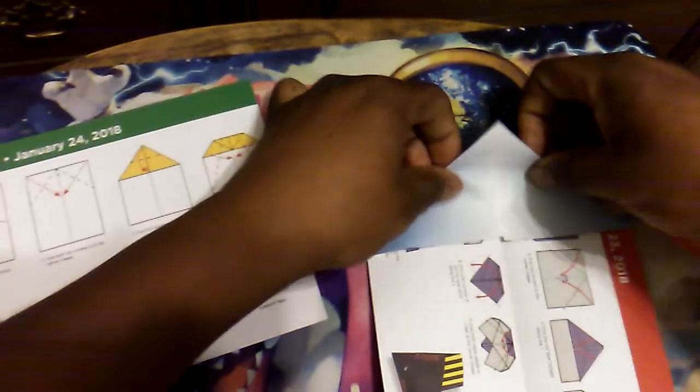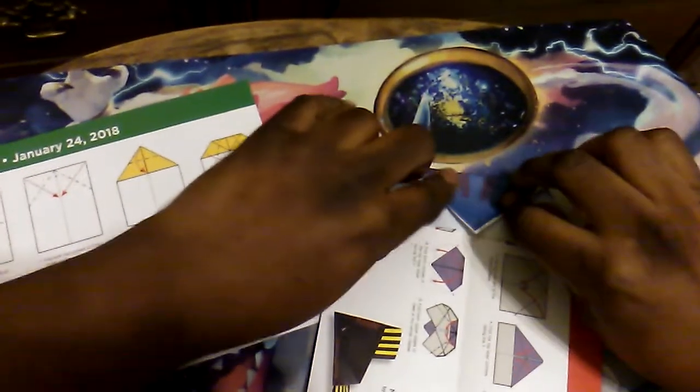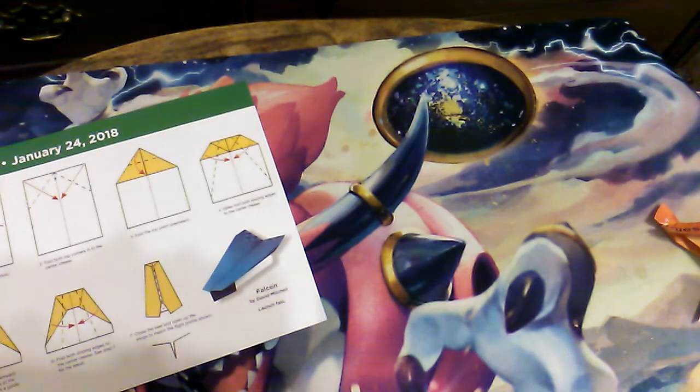The next step we have to fold the top point downward. I can't really see if I'm folding this right. It feels like that triangle is a little lappy. Yeah, that triangle is a little lappy.